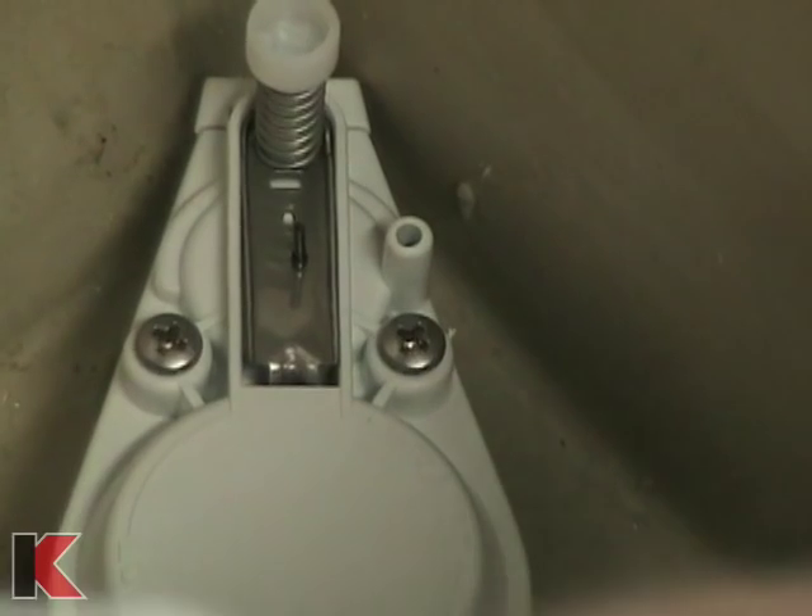Connect the refill tube to the outlet on the fill valve, then connect the other end of the refill tube to the overflow pipe.